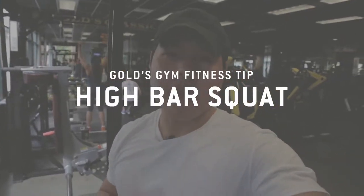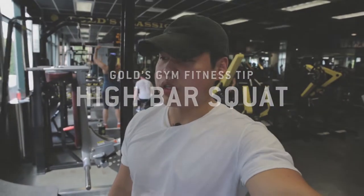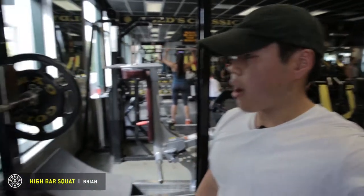Hi, my name is Ryan. I'm a competitive powerlifter and a personal trainer at Gold's Gym UBC. Today I'm going to show you how to high bar squat.